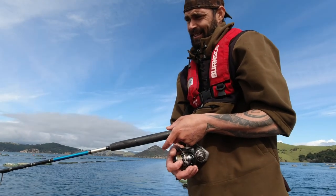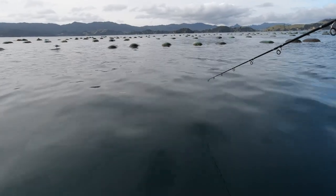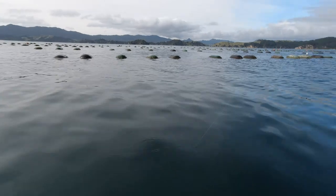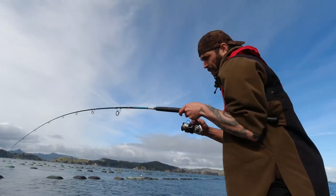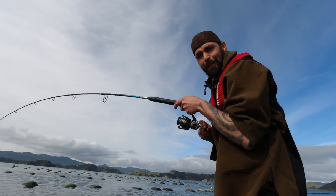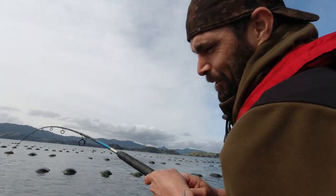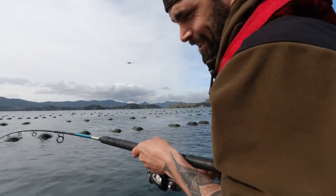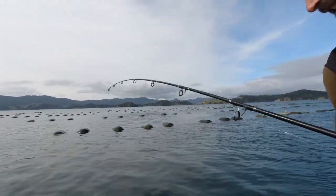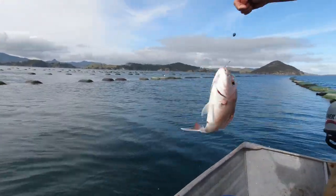Hooked up again straight away, as soon as I got to the bottom. Another fish — two fish from one bait! This is my second fish on that piece of bait. Feels like a similar fish. That's our mission today: basically catch dinner and catch fish for the next few days. And it's going very very well, it's a very good beginning. Another great fish for the poll.